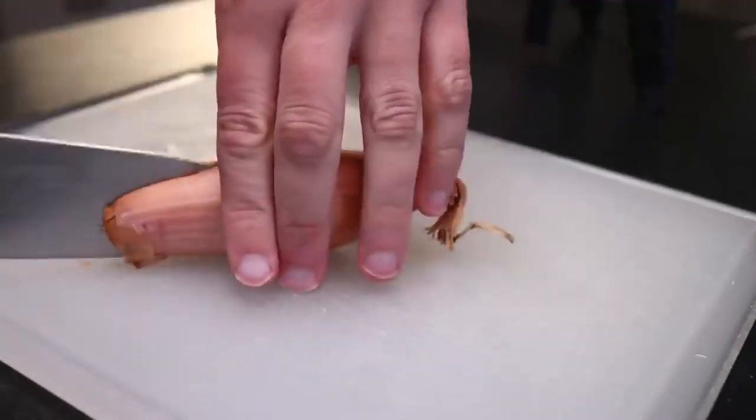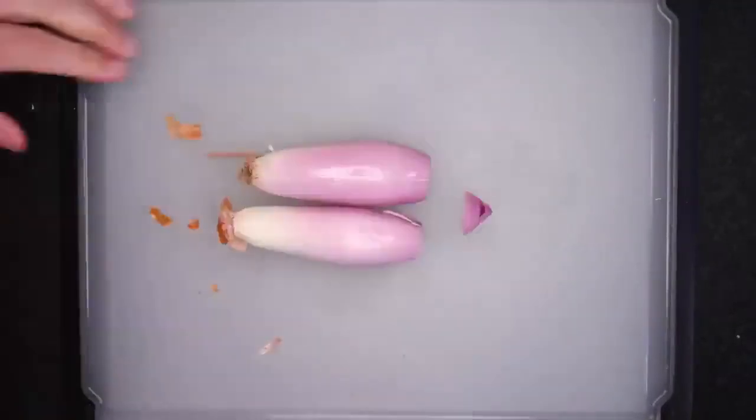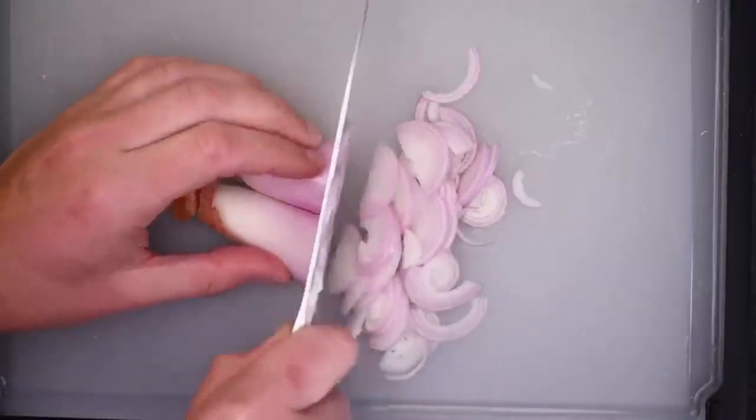I've got to use a shallot instead. A big one like this, or a couple of smaller ones for two portions. Shallots have much thinner layers, so we can caramelize them a lot faster than other onions, especially if we slice them very thin, too.